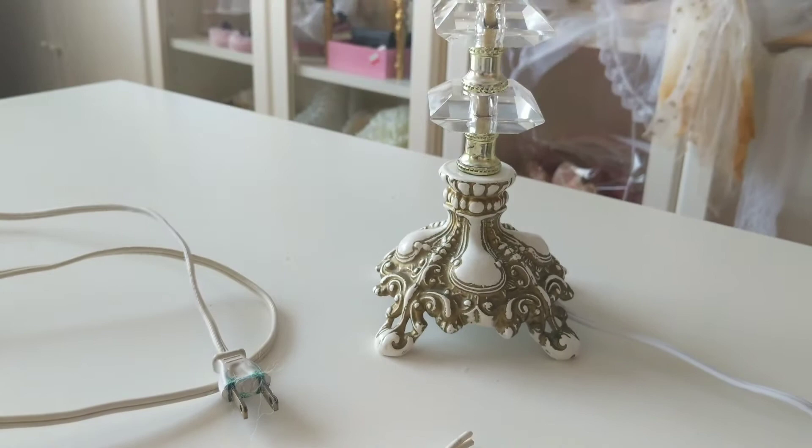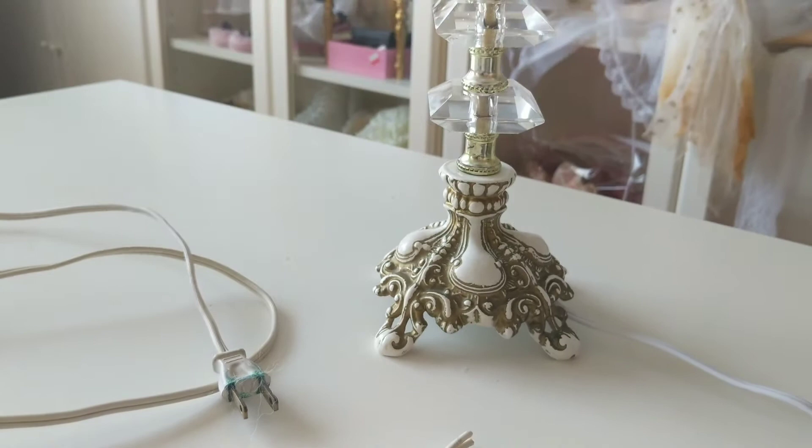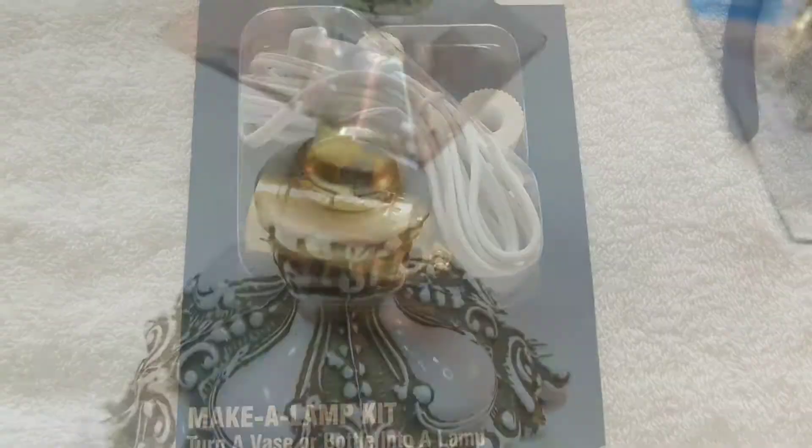The cord was oozing this green substance that I felt was unsafe. I bought this make-a-lamp kit at the local hardware store. As you can see, the crystals are very dirty, which I will wash later.